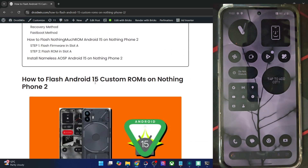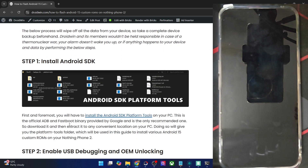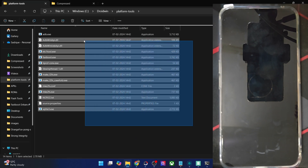First off, get hold of the latest Android FCK platform tools from my guide and extract them onto your PC. You may extract them anywhere you want. In our case, we have done the extraction in C drive, and as you could see, these are the files for platform tools.